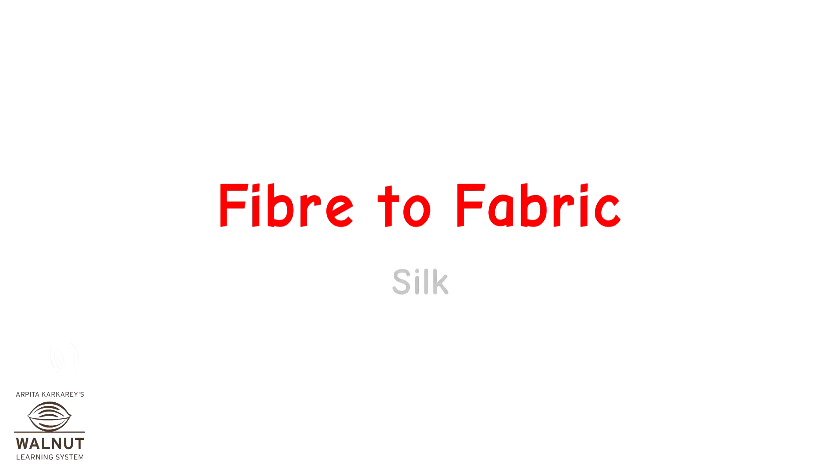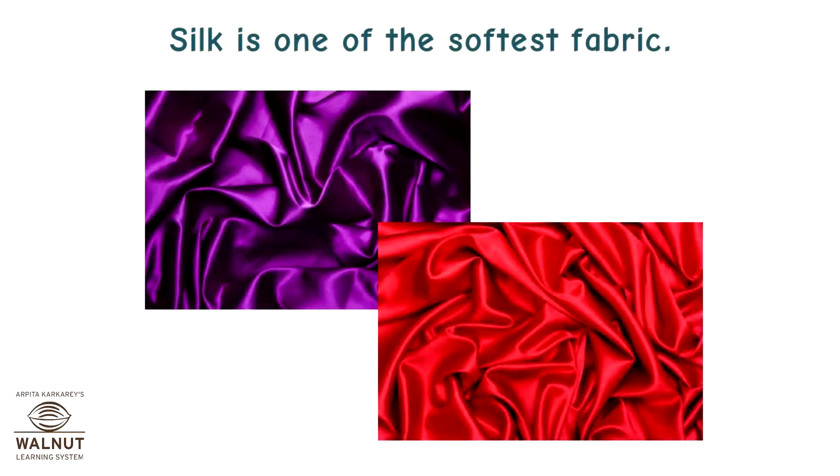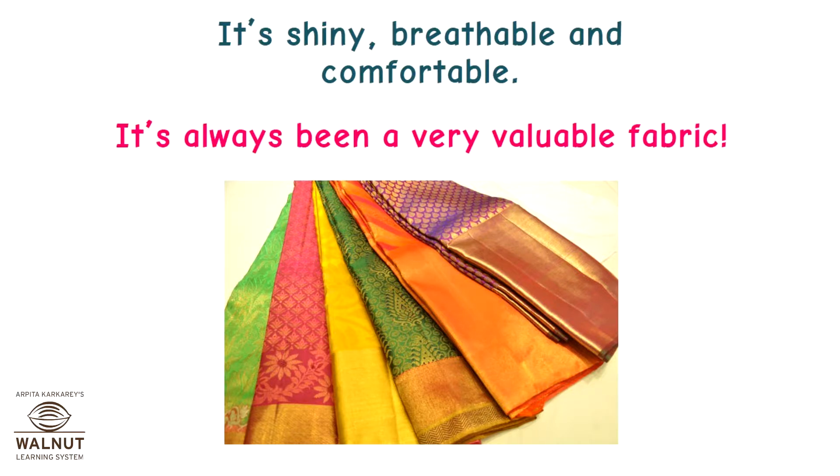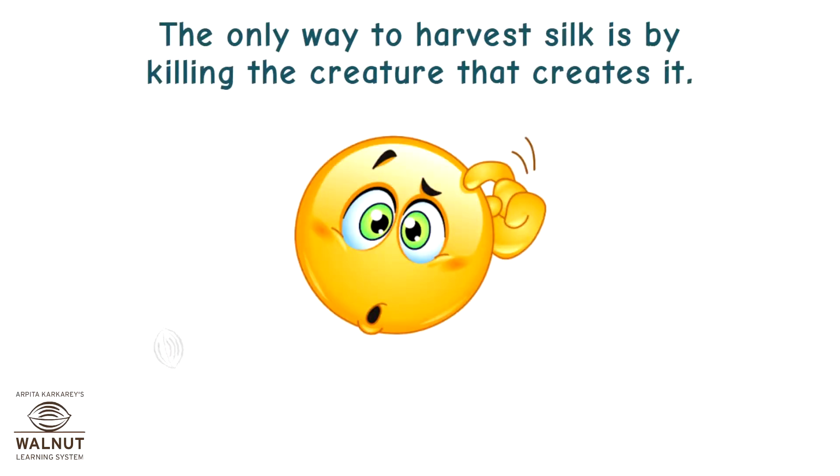Fibre to fabric: silk. Silk is one of the softest fabrics. It's shiny, breathable and comfortable. It's always been a very valuable fabric. The only way to harvest silk is by killing the creature that creates it. Let's see how.